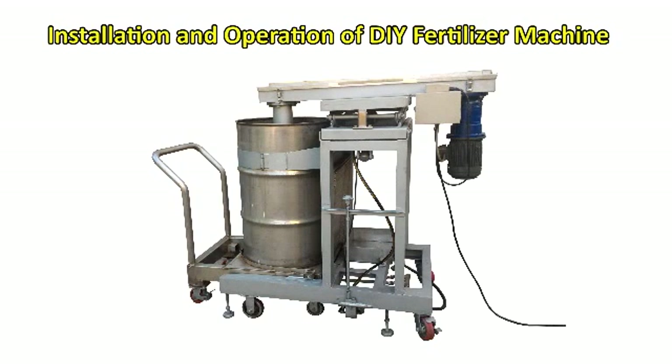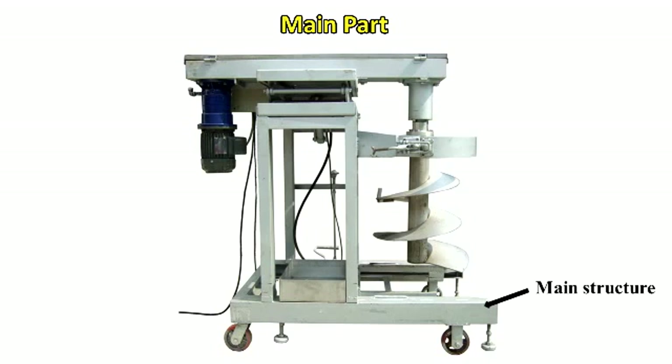Installation and operation of DIY Fertilizer Machine. Introduction of equipment main part and main structure.